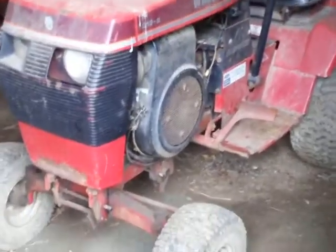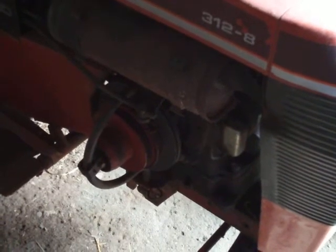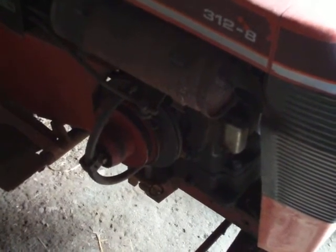Here's a Wheel Horse 312-8 I got for free, with a brand new engine that was supposed to go into a John Deere. I put a PTO bushing to take the one-inch shaft and push it to an inch and an eighth, using the PTO.